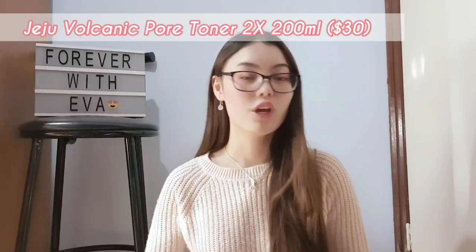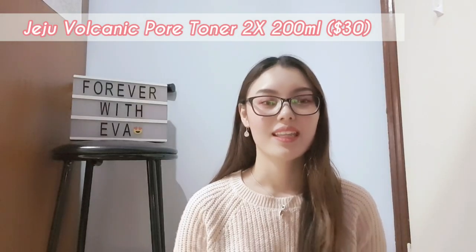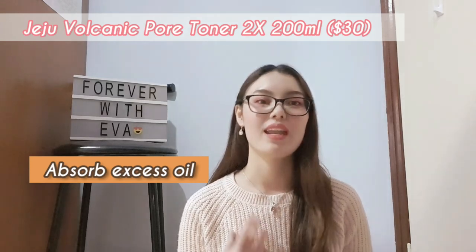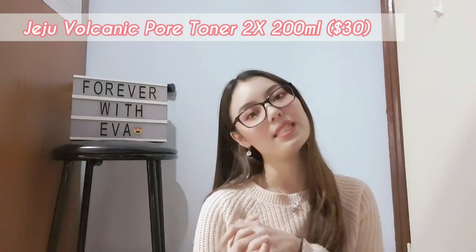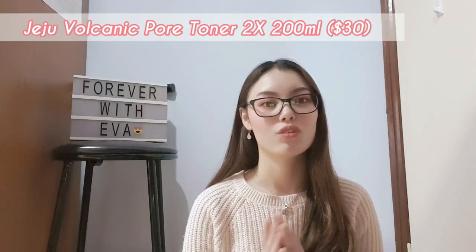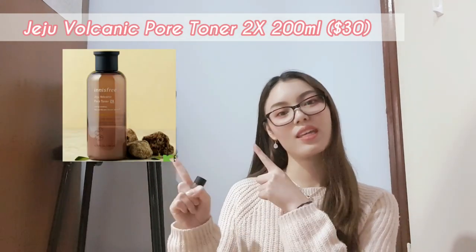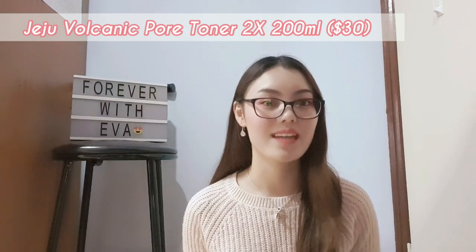The second product is the Jiju volcanic pore toner, which is 200 milliliters for $30. It's a wipe-off toner that intensively absorbs excess oil and actually cleanses your pores. So if you are someone who has excessive sebum, this is something you can use. I'll give you a photo of the original product, and in my hand is a sample size of 15 milliliters.